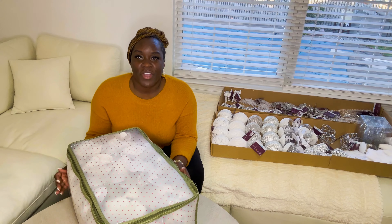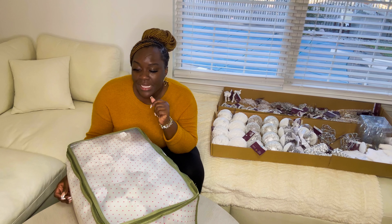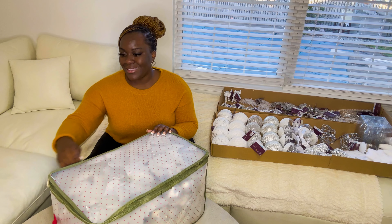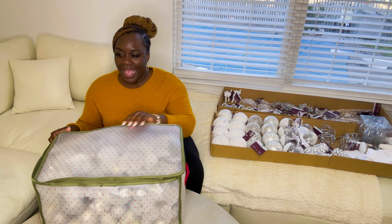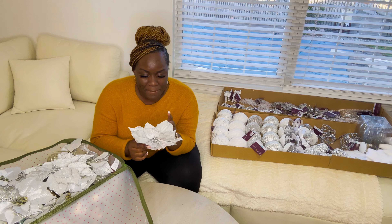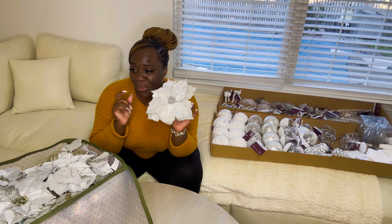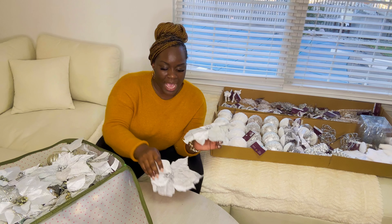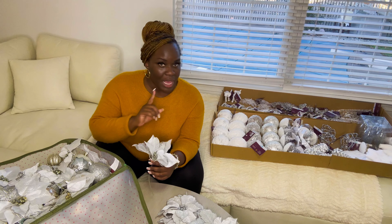Okay, so Dexter just went up to the attic and he told me that I had some silver stuff from years ago — maybe five or six years ago, because I haven't used silver in any Christmas decor in a while. These silver bows — I remember these. I got them from Pier 1, way back when Pier 1 was still open. I'm glad because now I've got some more picks that I can use, and I'm going to be putting those out.